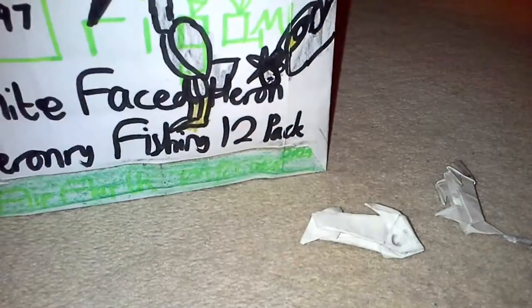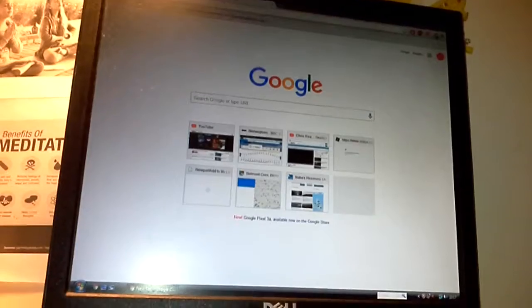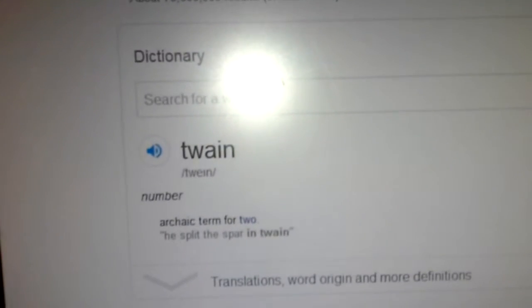I don't know why I keep saying the word 'pervious', but we'll find out what it actually means. There's also the word 'twain' I used, and it actually means splitting in twos. The dictionary shows the word twain is the archaic term for two — 'he split the spar in twain' — so it's like splitting or cutting something in twos.